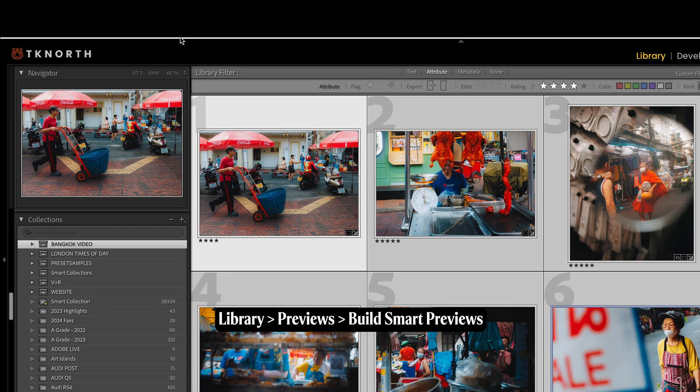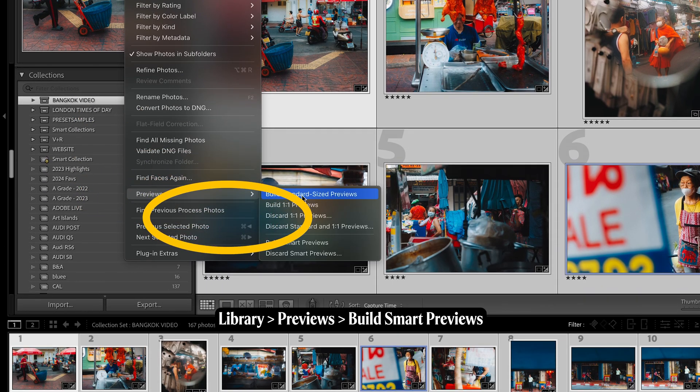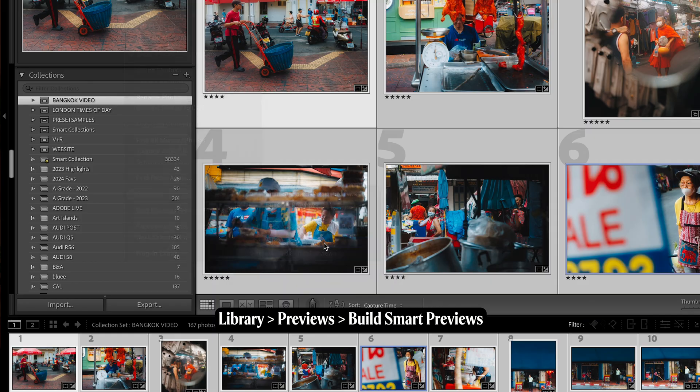Finally, when editing for longer periods or working from a laptop on the go, I always use smart previews to keep things running smoothly — this means you don't need an external hard drive plugged in. To do this, select the photos you want, go to Library, Previews, then Build Smart Previews. It makes a big difference, especially editing on the go. You can edit without your hard drive connected and only need to plug it in when you're ready to export.